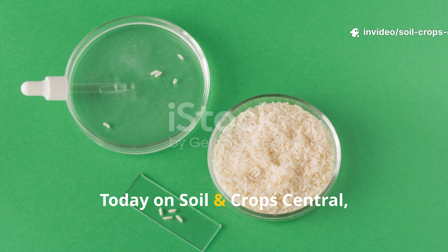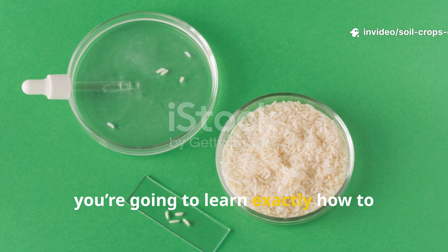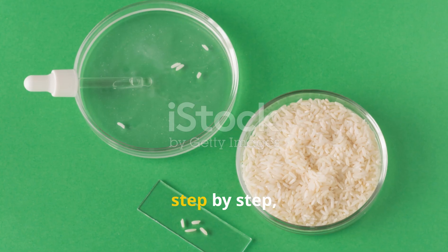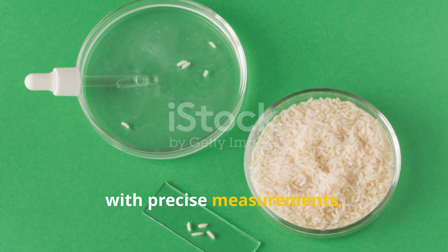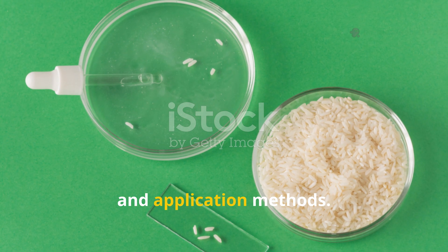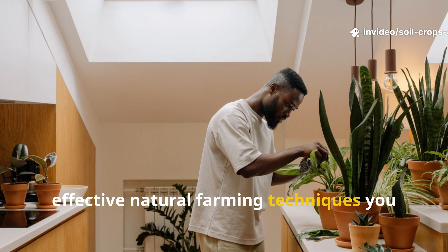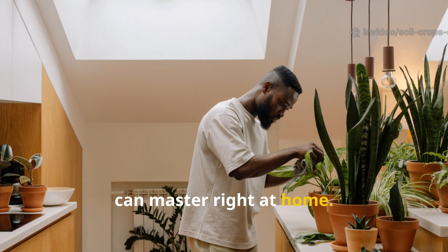Today, on Soil and Crop Central, you're going to learn exactly how to ferment lactic acid bacteria using rice wash water — step-by-step with precise measurements, timings, and application methods. This is one of the simplest yet most effective natural farming techniques you can master right at home.